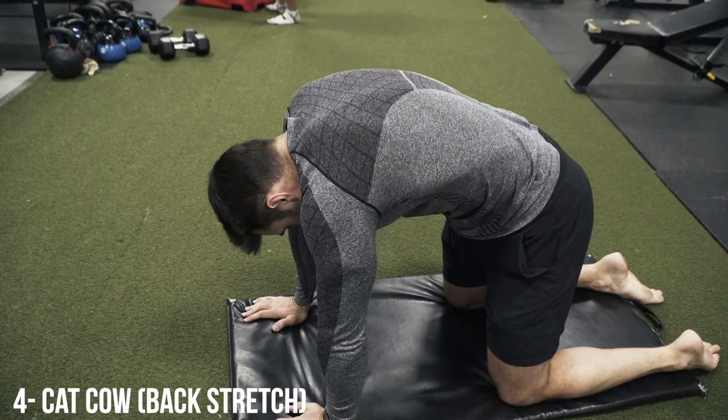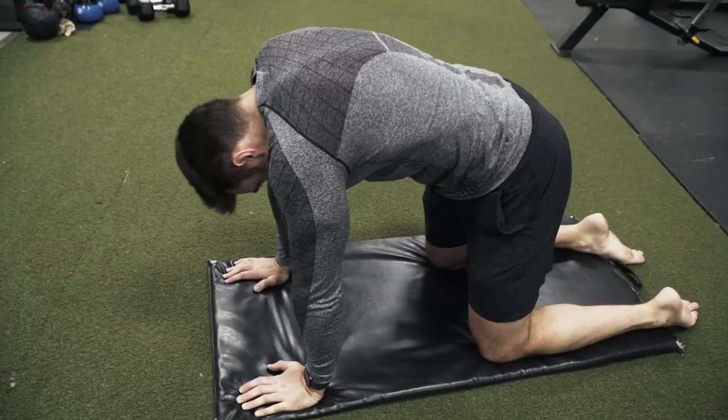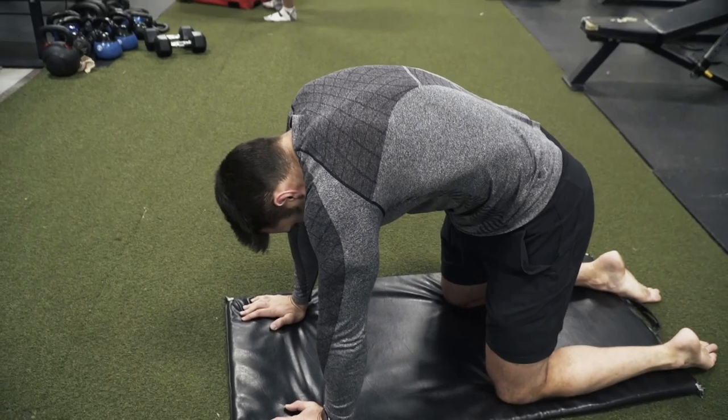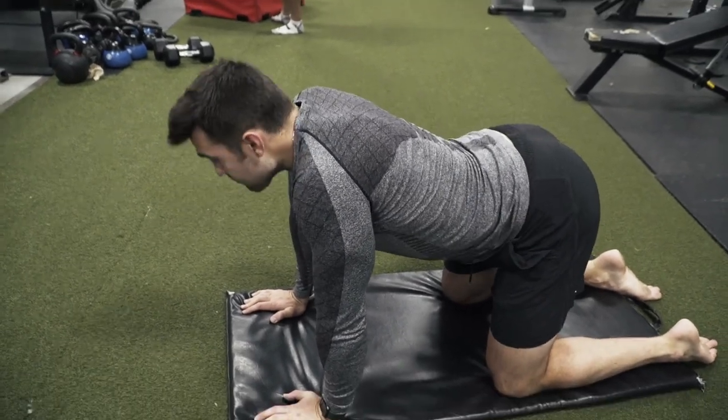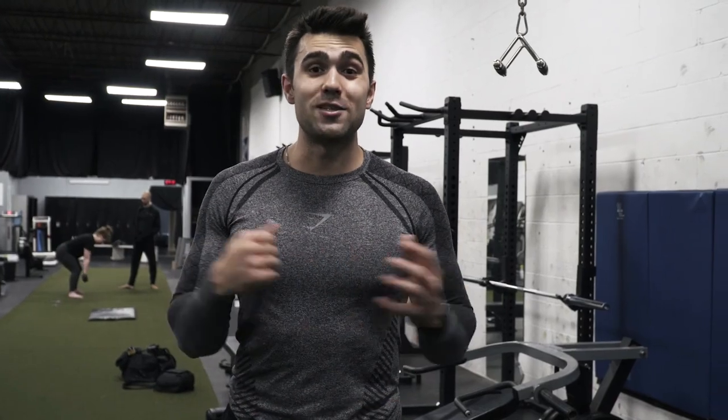Coming at you with another back stretch — cat cows. We didn't mention these in the last video, but I'm so passionate about these. You really work on mobility of the spine, getting great extension and contraction while moving all the vertebrae. Really focus on separating each vertebra one by one as you extend, then contract. Make sure it's in line with your breathing — as I'm breathing out I'm extending my back, and as I'm breathing in I'm contracting. Do it before and after workouts, do it as mobility, do it as much as you can.